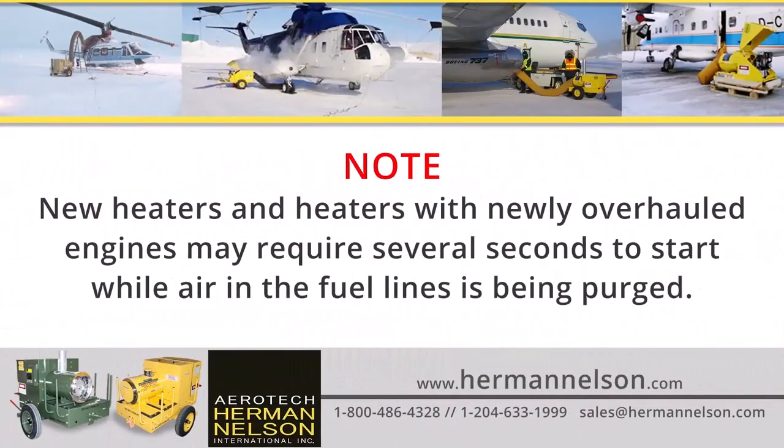New heaters and heaters with newly overhauled engines may require several seconds to start while air in the fuel lines is being purged.